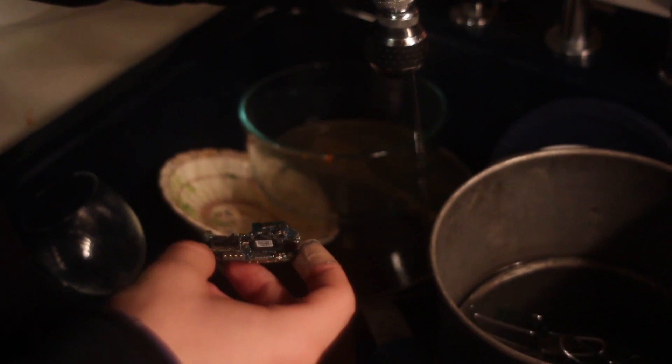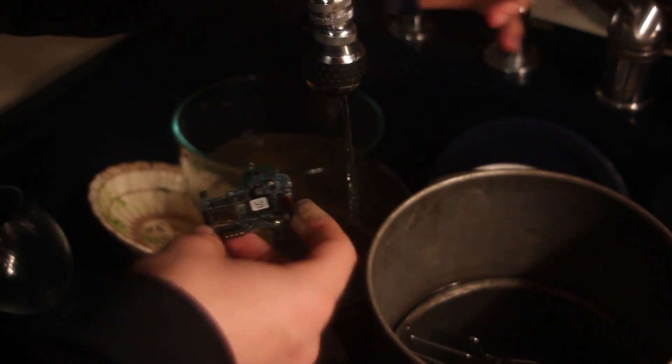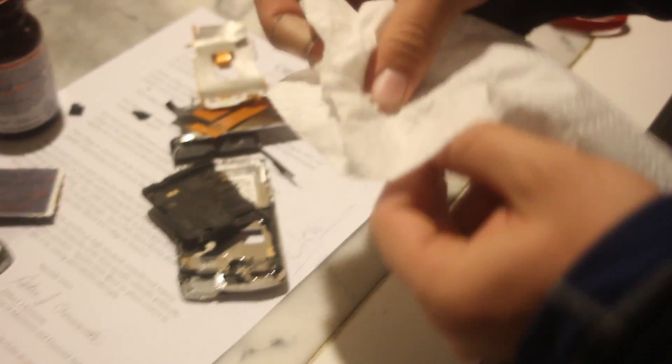Come over here. Come over here. We just need to clean it off. I hope this doesn't shock me. Oof. Clean now — come over here and I'll wipe it off. We're good now.